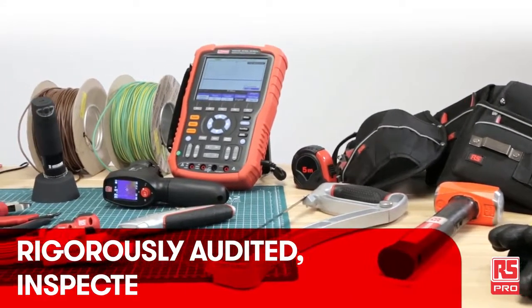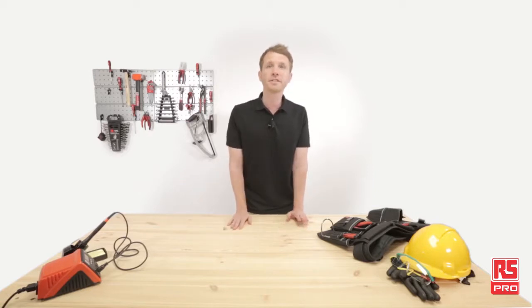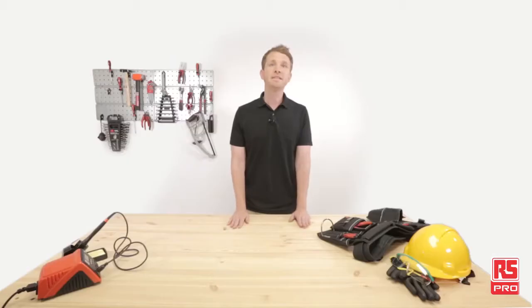RS Pro offers a range of more than 50,000 products, constantly updated and growing day by day. From automation and control to test and measurement, from tools to motion control, RS Pro products can support almost all industrial needs of designers, maintainers and engineers.